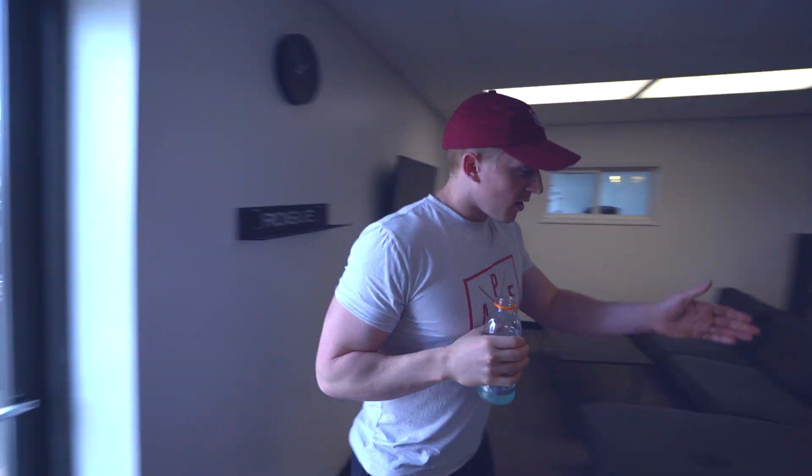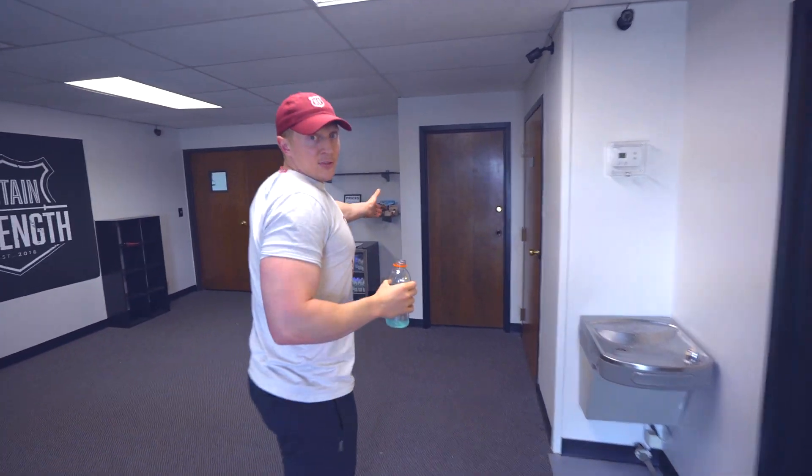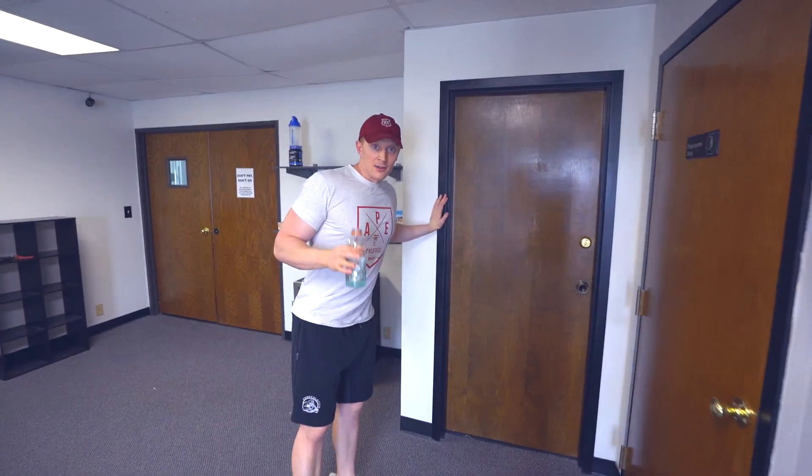Because if I knock down this wall, I'll have to rebuild it when the lease is up. So in order to make more room on the gym floor, we're going to put a wall right here, and then a wall going all the way down to right here. Does that make sense?